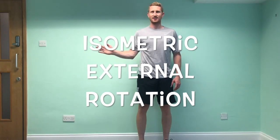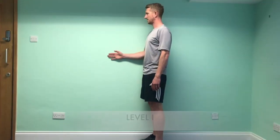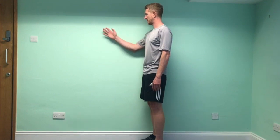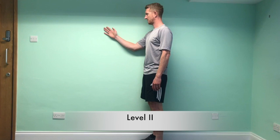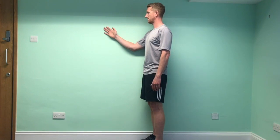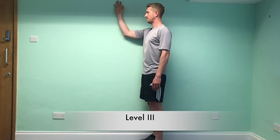To demonstrate the movement, keep your elbow in your side and move your hand away from your body. Stand into the wall, push your hand into the resistance, and hold for 10 seconds. Progress the exercise by raising the arm higher.